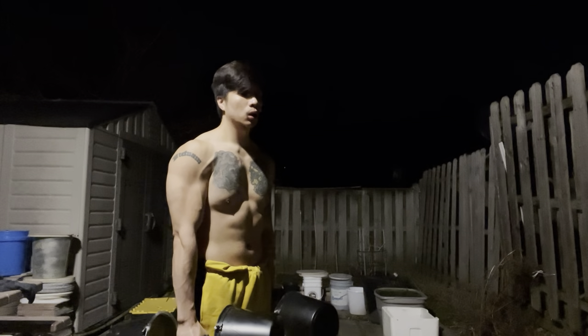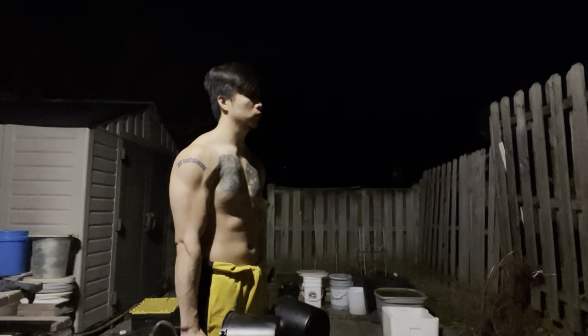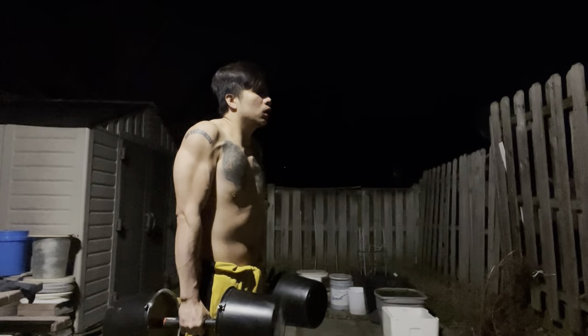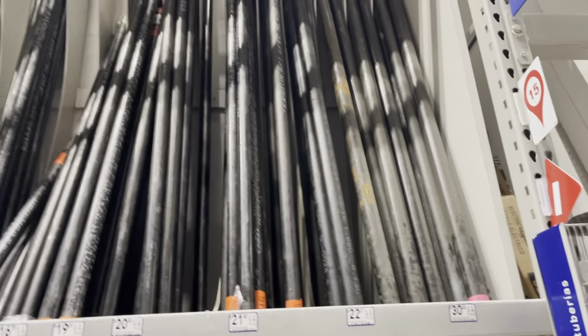Hey guys, thanks for tuning in. For this video I'm gonna show you how I made some custom DIY dumbbells out of random items I had at home or from the local home improvement store.